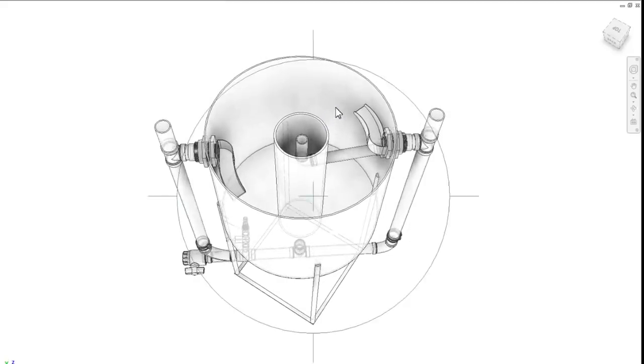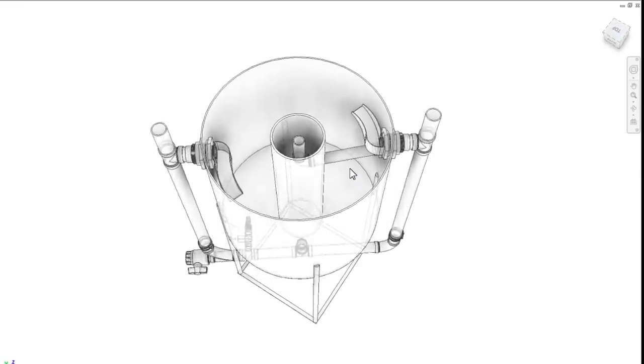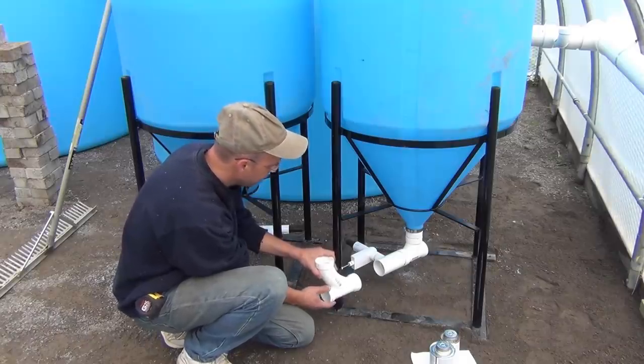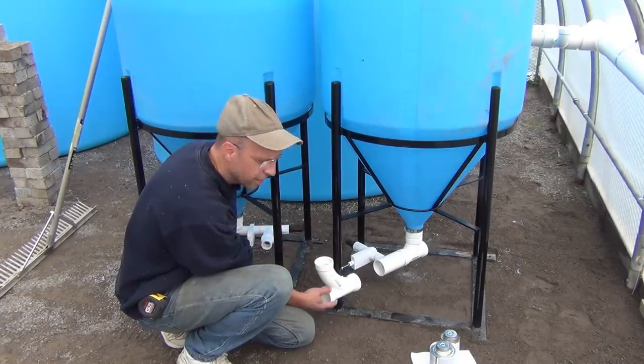There will be another one on the other side. This will basically act like one of the compost brewers you may have seen, where it's just constantly circulating the water. There will be a valve on the end so I can shut it off and drain out any of the sludge accumulating in the system.